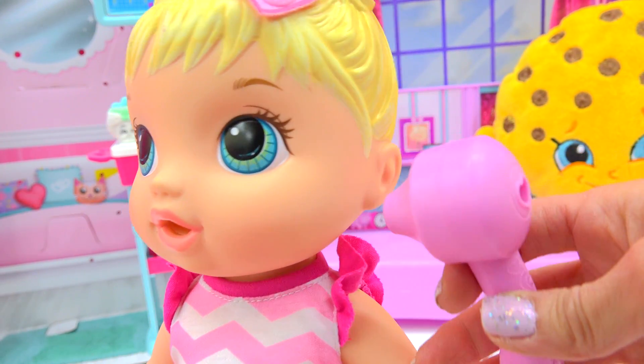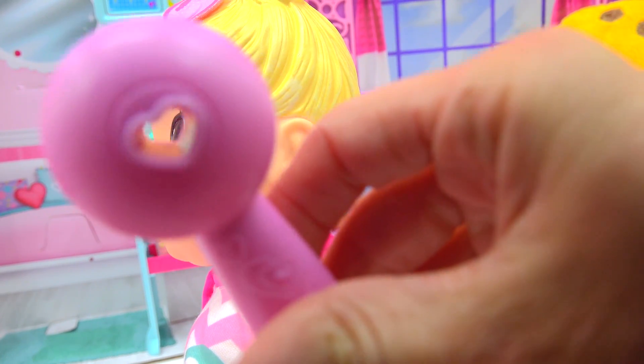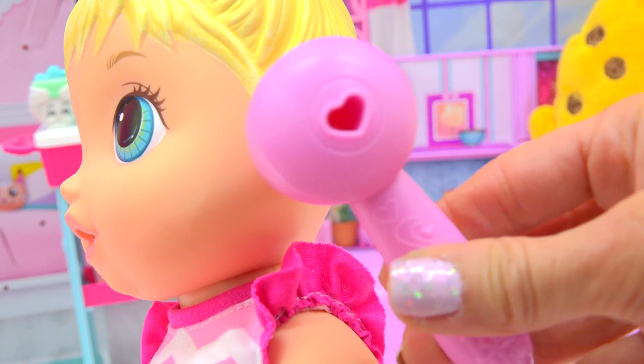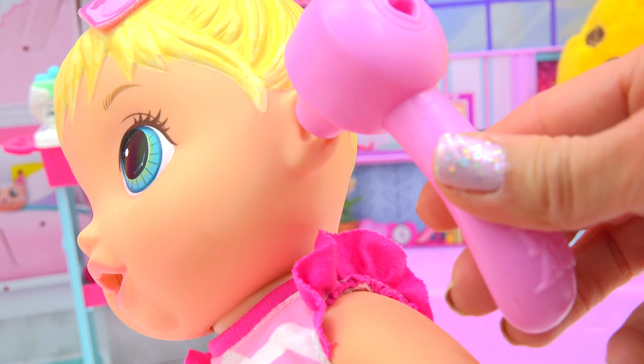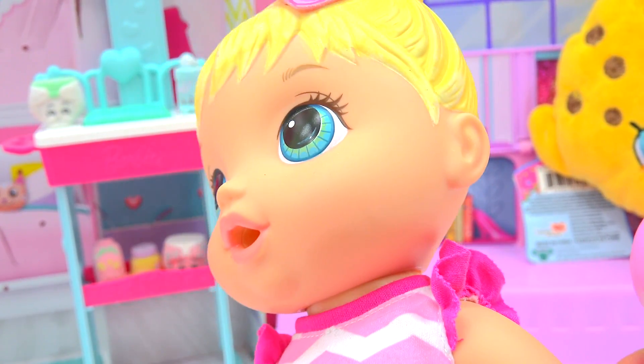Let's go ahead and look in her ears, make sure she doesn't have an earache at all. It's really cool because look inside that heart — you can actually see through it. Let's check and look and see. We don't see anything. I think everything's okay there. She doesn't have an earache.